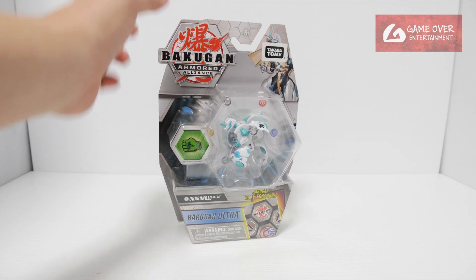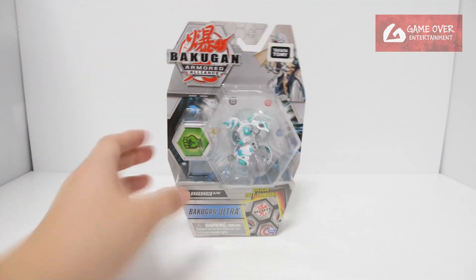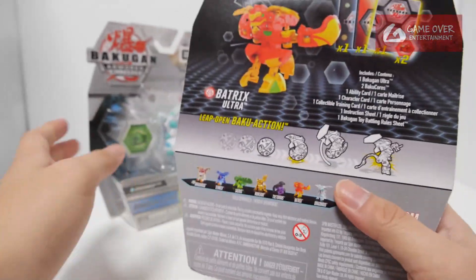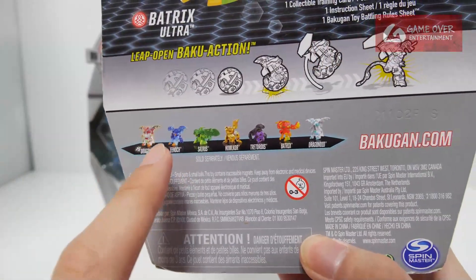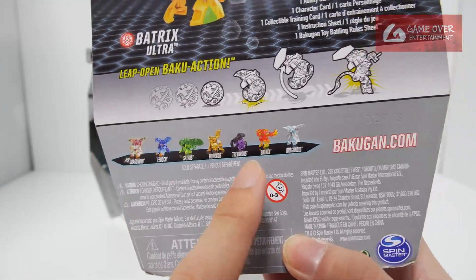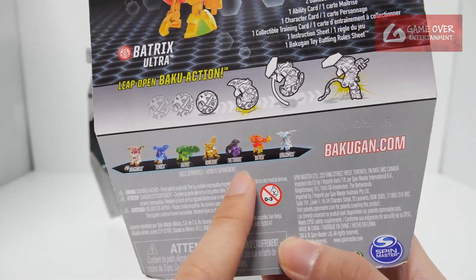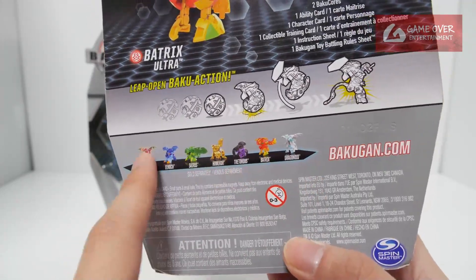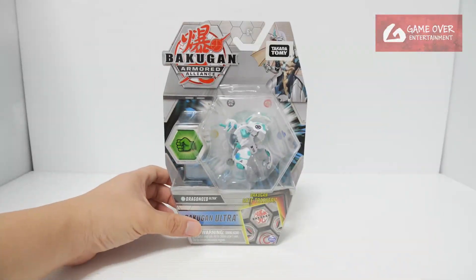So this is Haos Dragonoid Ultra. If you notice the back, it states there are seven. Darkest Teterus is actually a reprint from Wave 2 — they did an exact same copy. So I won't be covering this one. I have the rest of the six in this wave, so let's start with this.